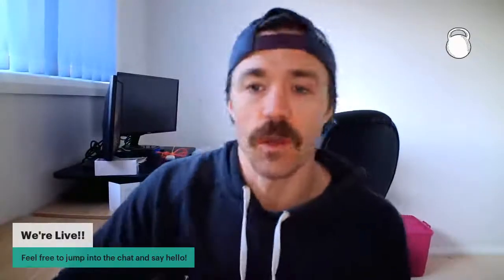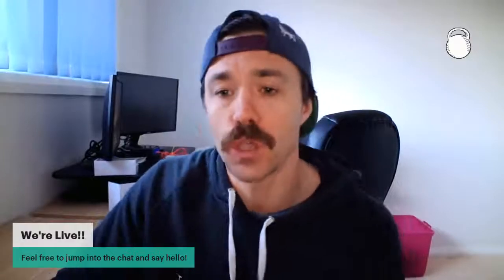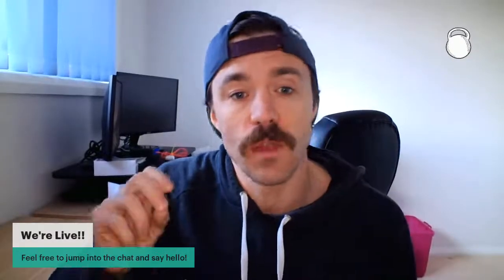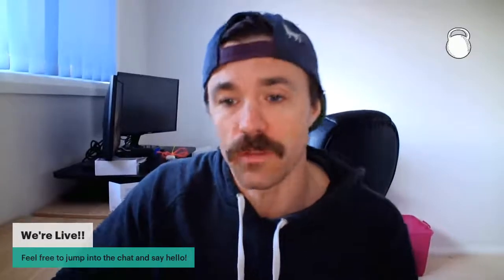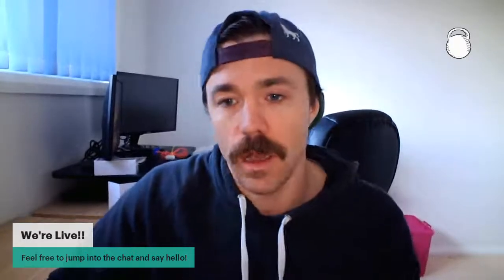I will get back to you personally or answer questions at the end of the show. Don't forget to like, comment, subscribe, and share this sort of stuff with your friends if you are so inclined.